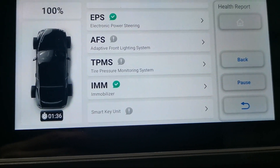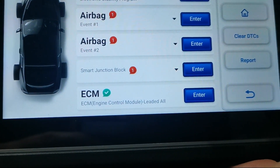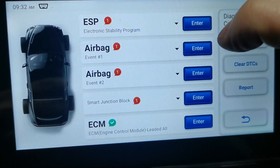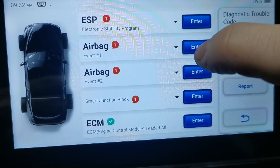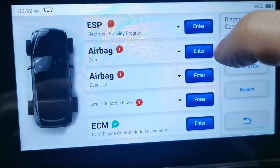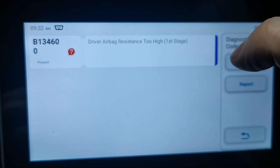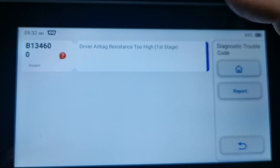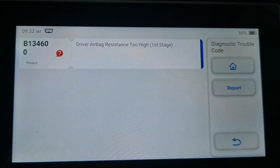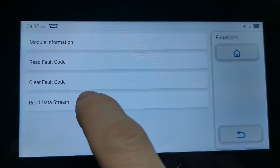100%. So airbag — traction stability control is also airbag event 1. Read fault code: driver airbag resistance too high.